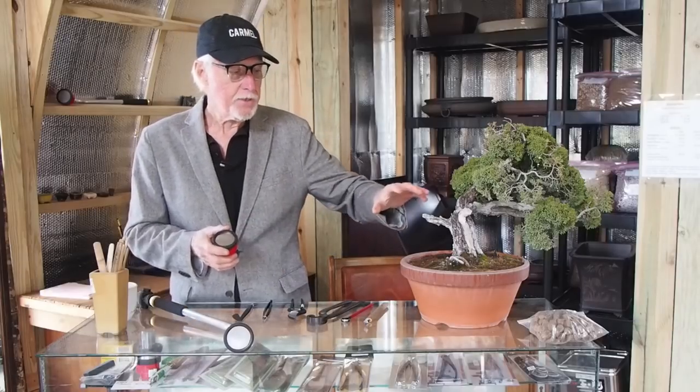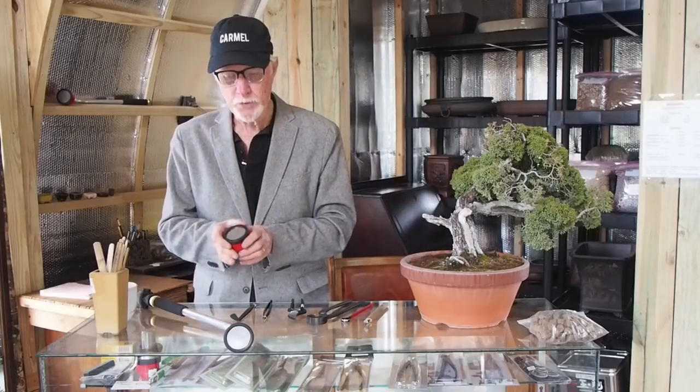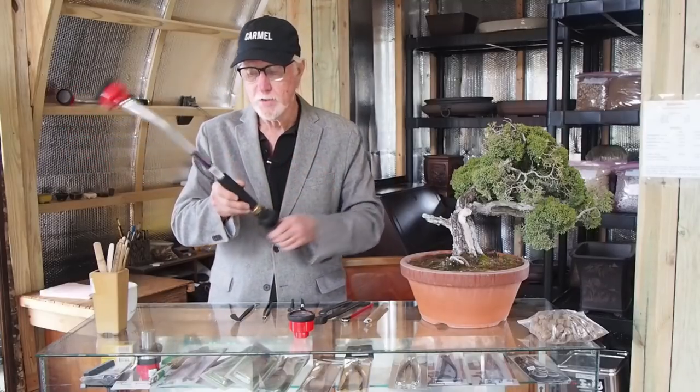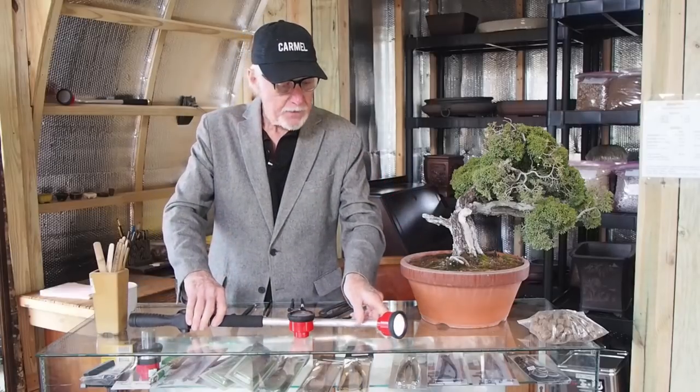I'm going to end our video today talking about the thousand hole nozzle. It's very user-friendly. For bonsai trees that are high-mounded or have soil that could easily be washed out, this is the best tool we've ever come up with. It's made by Dramm so it lasts a very long time. I like the short wand, and this is the new redesigned shutoff valve — much improved. It's just a great, pleasant tool to have.